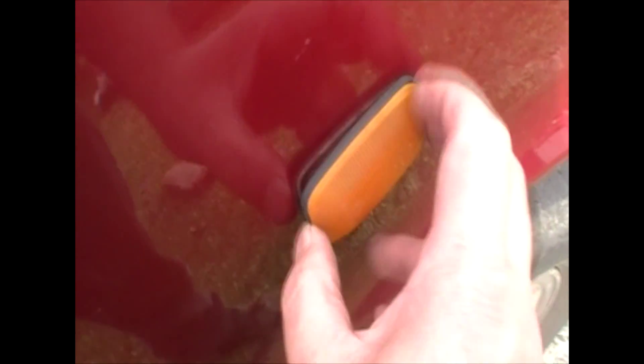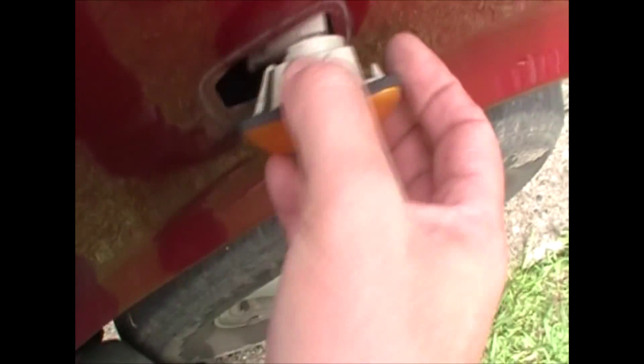So when you put it on, you put it on like that. When you pull it off, you pull it off the same way — you're squeezing that clip closed so you can get the front side out.